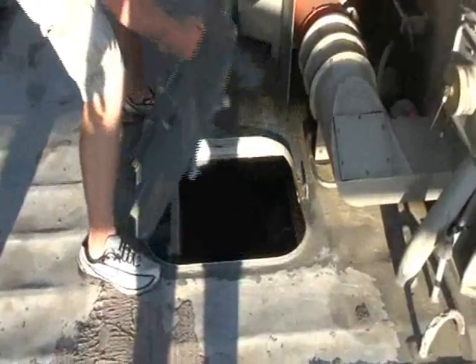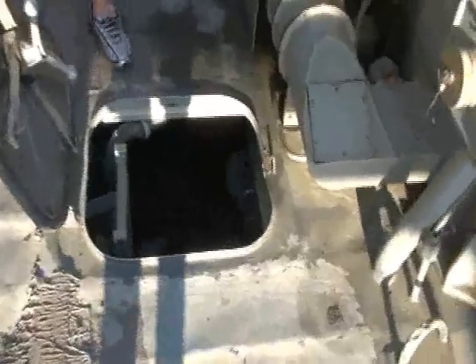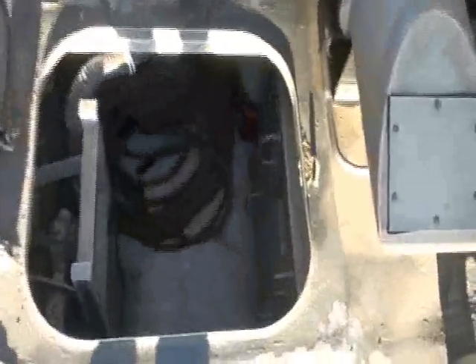Okay, this is called... what is this called? This is below deck, man. This is a below-deck hold. Bilge. A bilge — there's the word I was looking for. You want to get down there? Sure, this is the bilge.